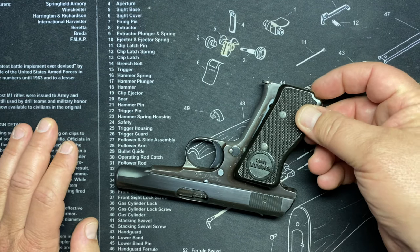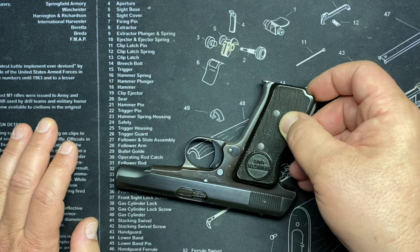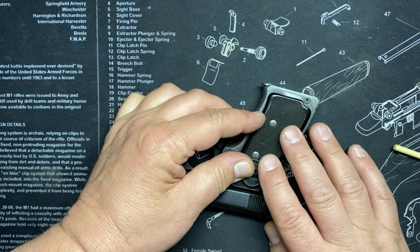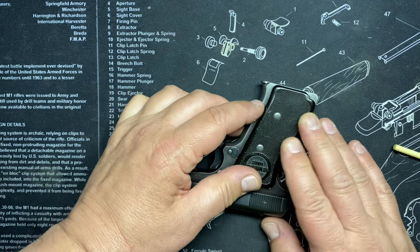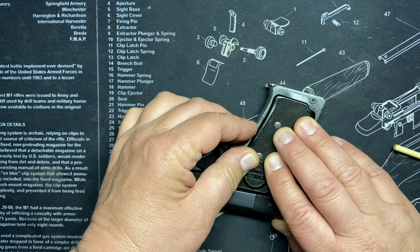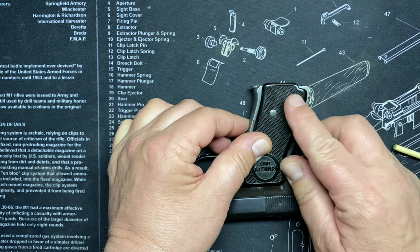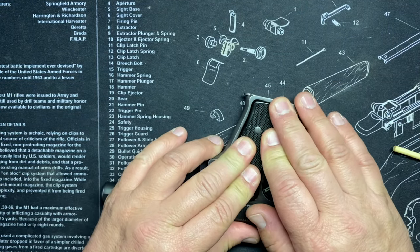The installation procedure is: go this side in first, like that. Then push a little bit of pressure and push down. It should just go in there flat. Maybe go in the right way. There we go - you've got to make sure you have it flat like that all around, then slide up and you'll feel it go into place.